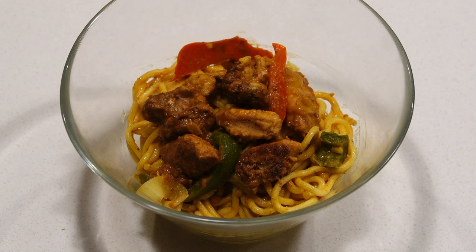And there you have it guys — peanut rabbit stir fry with hock noodle. Absolute beautiful recipe, tastes delicious. So why not get out this weekend, harvest yourself a rabbit, and give it a go. Hope you enjoyed it — if you did, please comment below and we'll do more in the future.